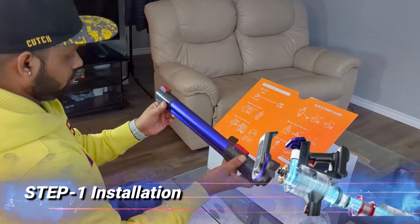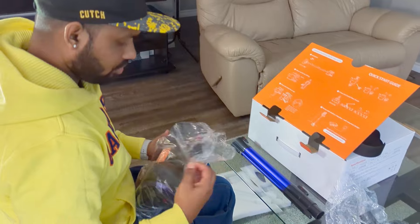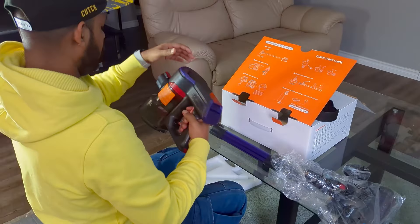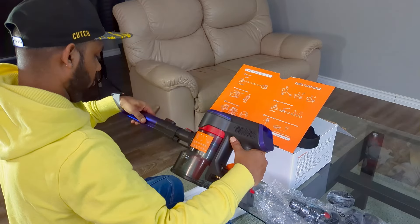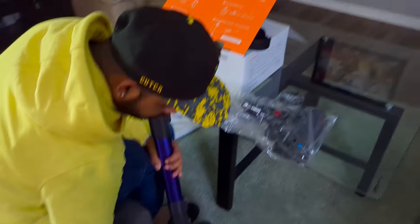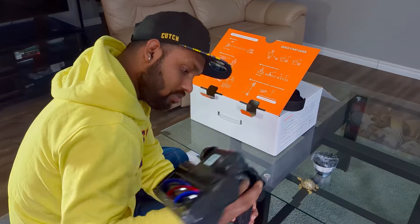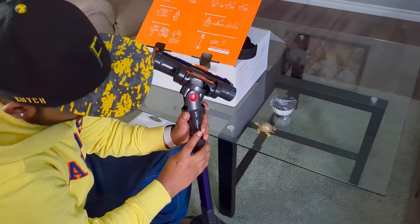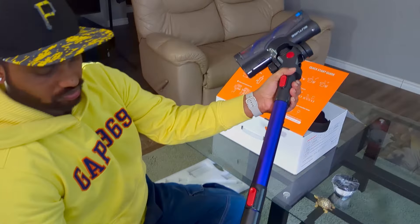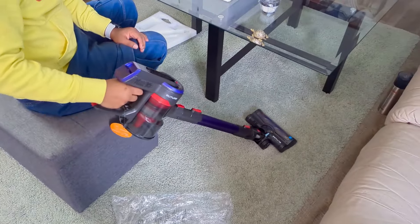To install, you only need the parts shown in the diagram on the box. The top part holds the battery, filter, and dust collection container. You attach the middle rod section — it just clicks into place — then fix the end part. That's it: only three parts to connect and the vacuum cleaner is ready to use. It's the easiest assembly process I've ever seen. Now it's ready to clean your house and you can easily maneuver it.